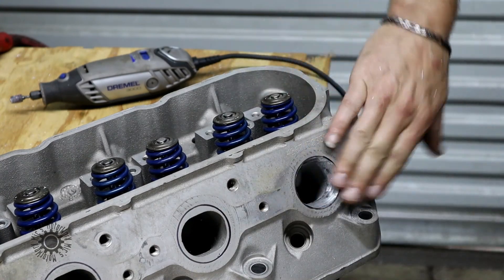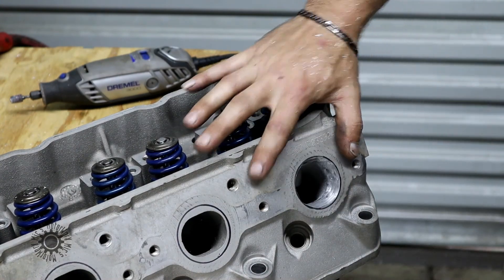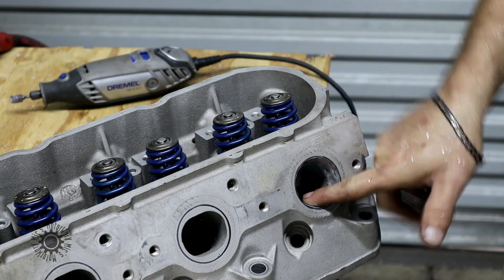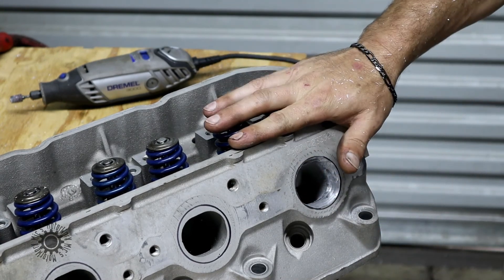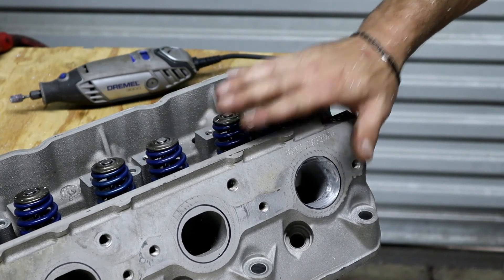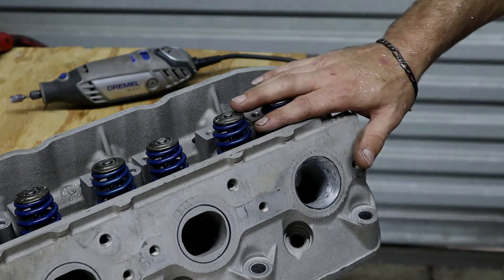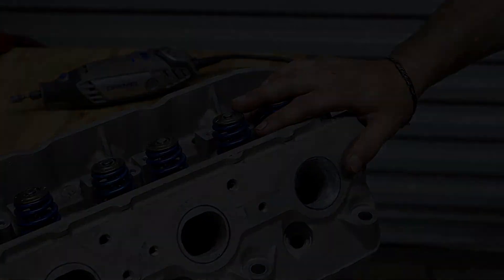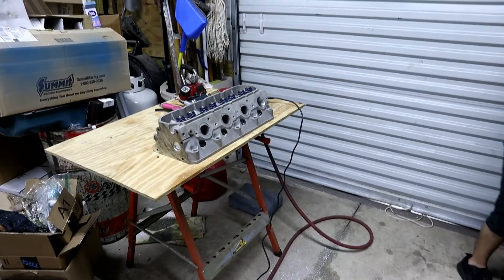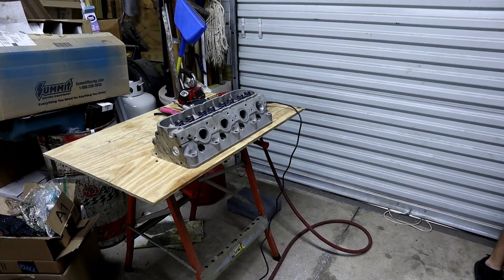And that's the simple process of doing a port. We go in and do a little fine-tuning after. Just remember, those burr bits eat up a lot of material — keep that in mind. Look at all those shavings — it's everywhere. It's like dandruff, only aluminum.